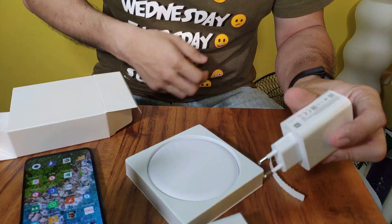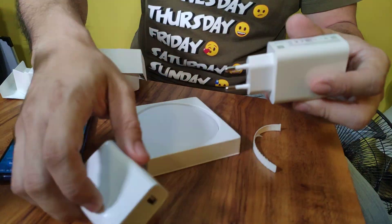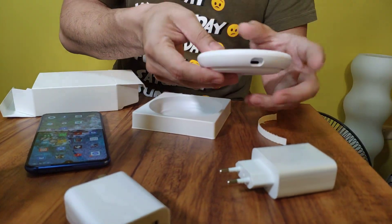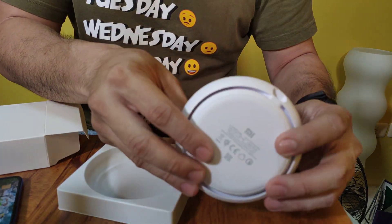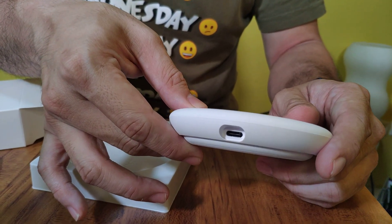Inside the box we have the 27 watt charger, which comes included. This one also comes with the Mi 9. You can see, as compared to the 10 watts charger of Xiaomi that we had before, that one's pretty thin — this one's a lot thicker, probably double the size in thickness.